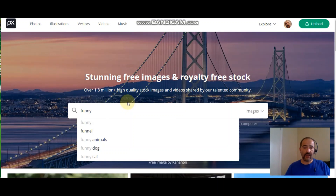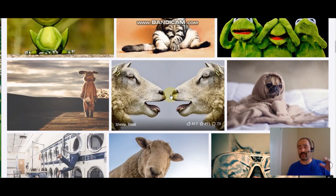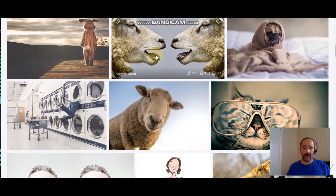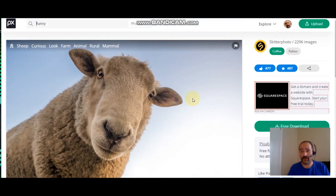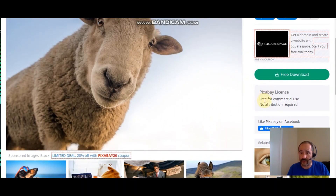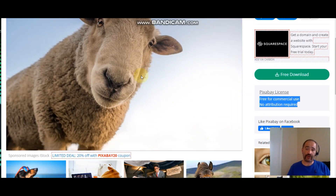You just come in here and make a search — something funny — and if you find something you want, these are all royalty-free so you can use them. But keep in mind some have different rules: some say you can share but must mention the author, some say you don't have to. If you find a picture you want to put on a t-shirt, check the license. This one here says 'Free for commercial use, no attribution required' — so you can take these images and put them on t-shirts.